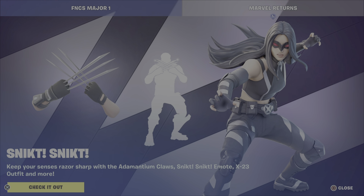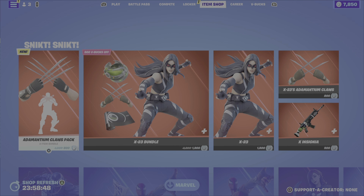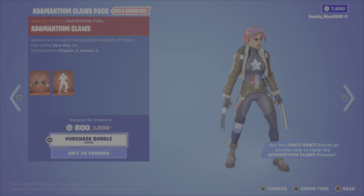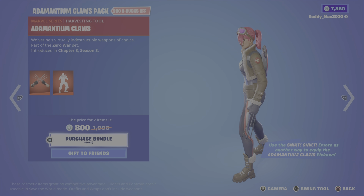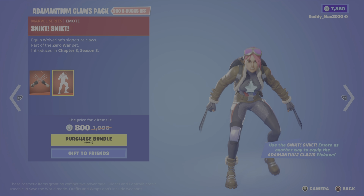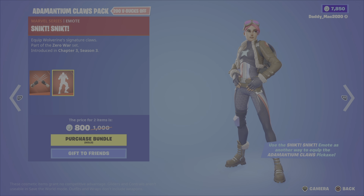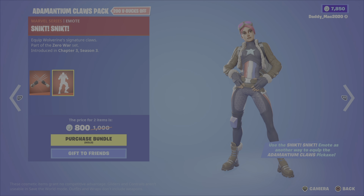Without further ado, let's get into that review. The Marvel bundles and items have taken over the shop — it is absolutely stacked full once again. We have the adamantium claws, a cool little pickaxe that reminds me of Freddy Krueger's claws — those are the Wolverine claws. And then we have the snick snick emote. It's an interesting one, 800 V-Bucks for those two.